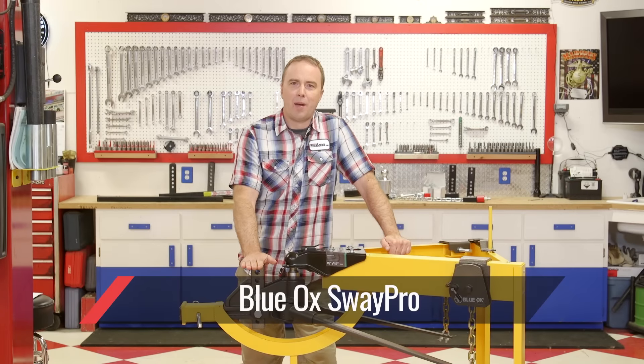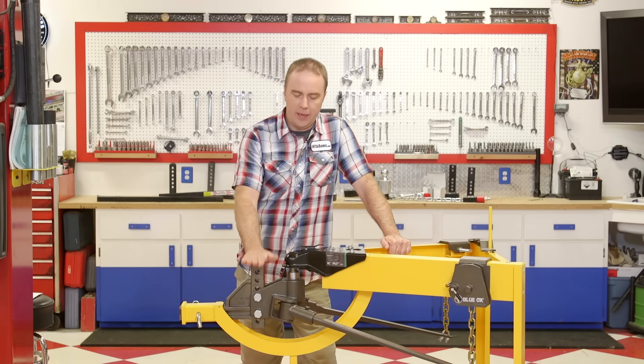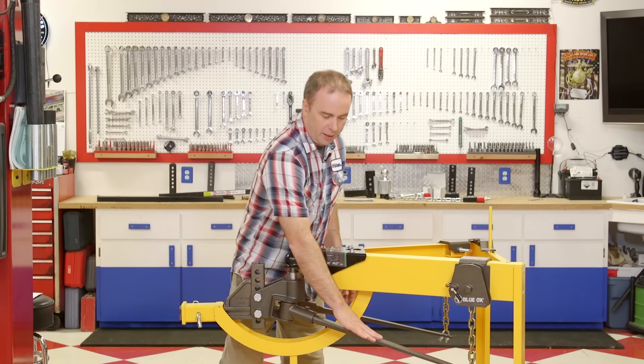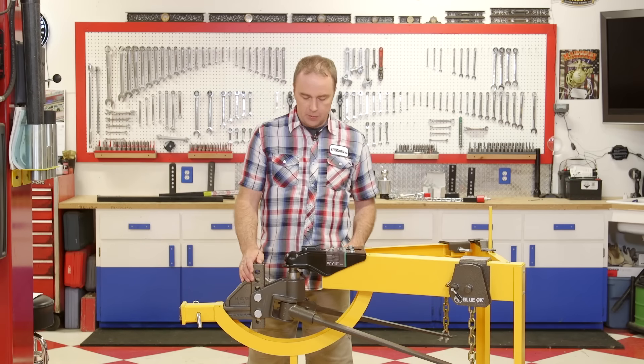This here is the Sway Pro made by Blue Ox. It's made here in the United States. It's a great basic but well-featured weight distribution hitch. The spring force to level the vehicle for the weight distribution comes from these spring bars, which come in different weight ratings. It's more of a conventional spring bar style approach, but it also integrates an anti-sway system as well.